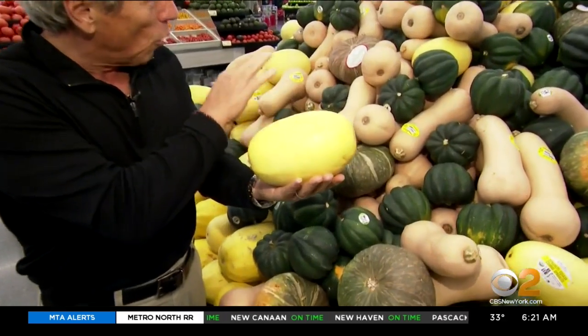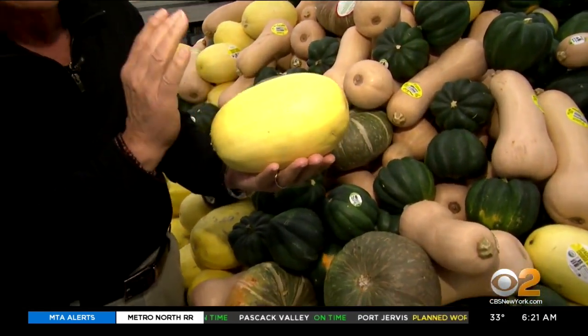Although a lot of the winter squashes — hard squashes — look intimidating when you look at them, they're so easy to cook with.